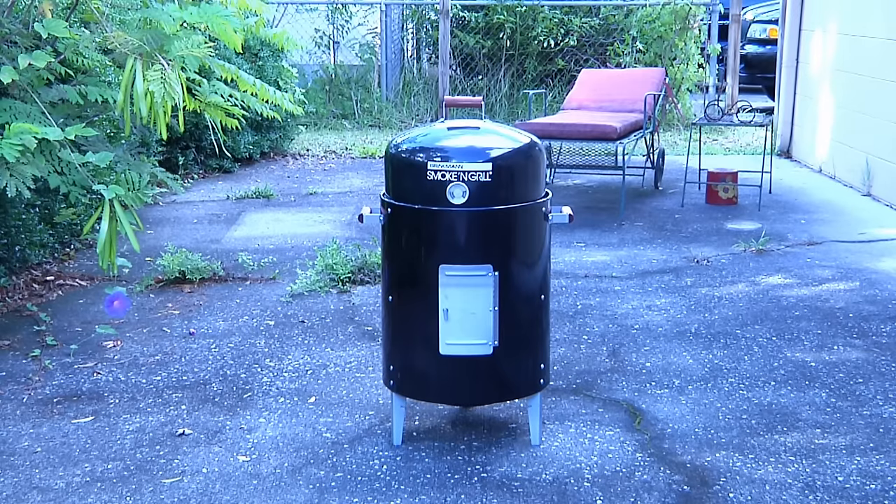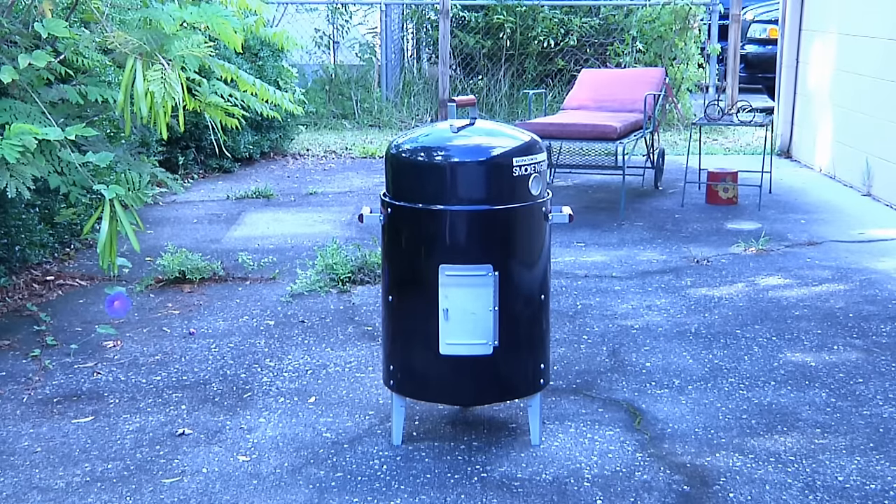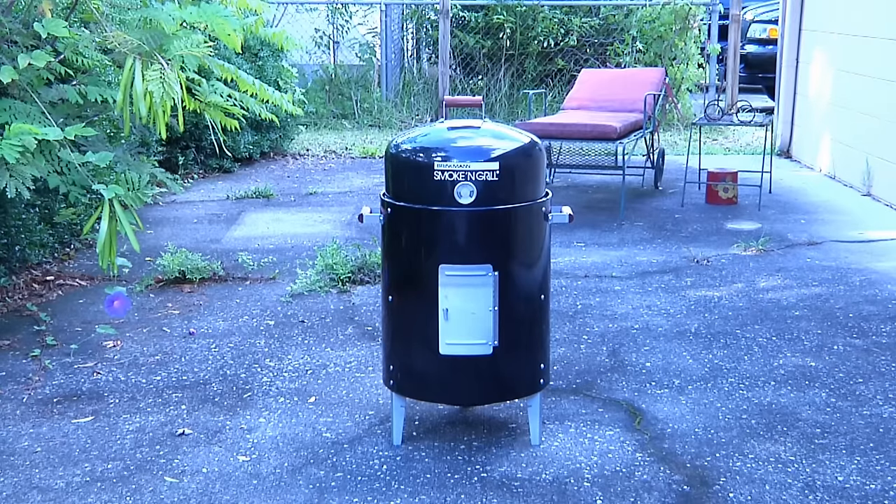Let me introduce you to my little friend. While this guy might look like an extra from a sci-fi flick, he has nothing to do with outer space — what he does is help me make barbecue that's simply out of this world. This is the Brinkman Smoking Grill, which literally can be a smoker and a barbecue. And what's even more interesting is the fact that it's a barbecue that's gone condo.